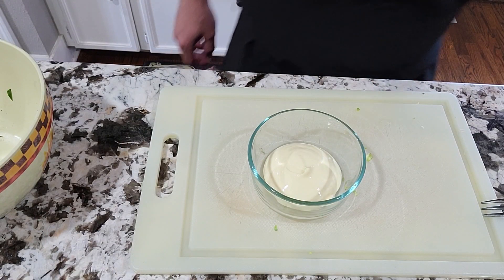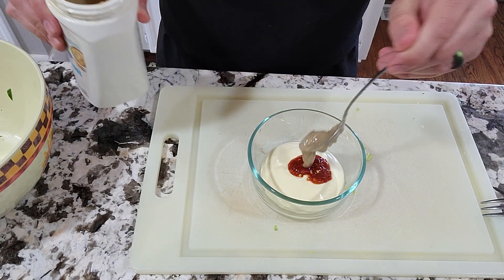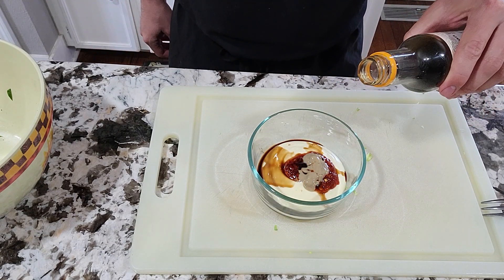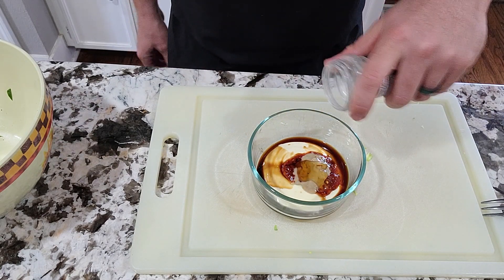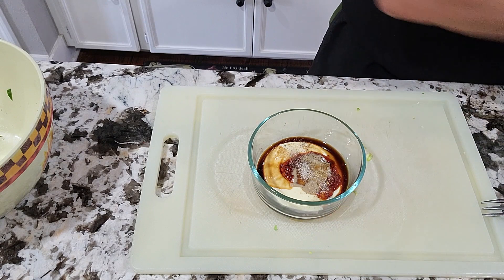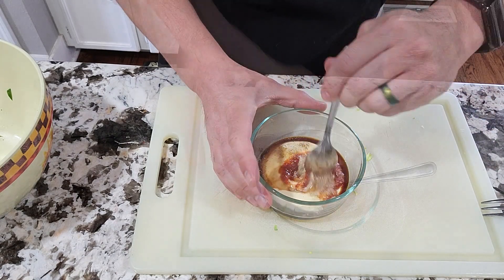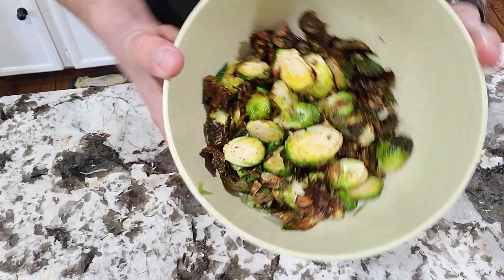As an added bonus, we're going to make a quick dipping sauce. Get some mayo, a little bit of sambal, a little tahini, a couple splashes of soy sauce, a dash of teriyaki, just a little bit of honey, some garlic seasoning, and to brighten it all up, a splash of lime juice. Just mix it all up and now we wait.